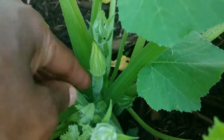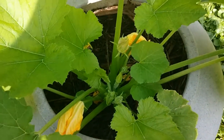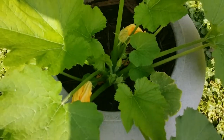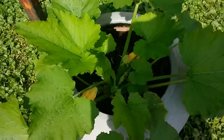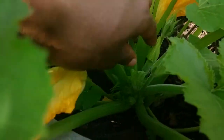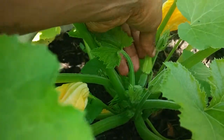Your female buds will have the fruit actually growing under them, and the same thing is true with your cucumber plants and most plants in the squash family. You will have female flowers that have the fruits directly under the flower, and then the male flowers which do not have fruits under them.